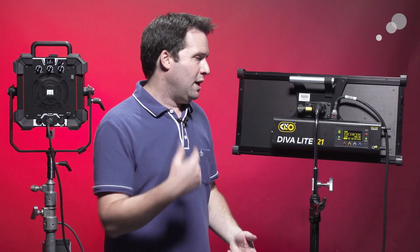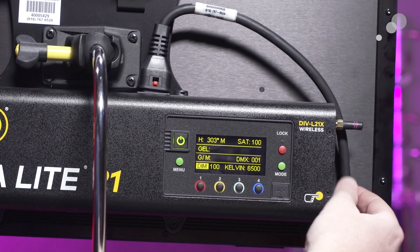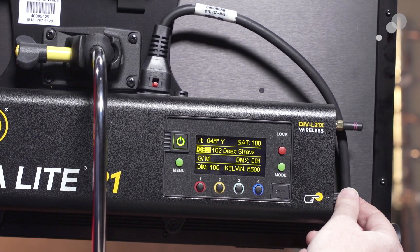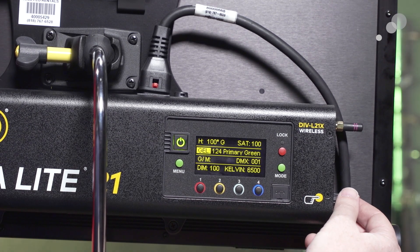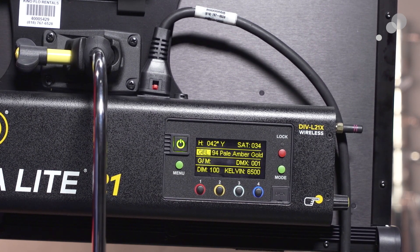There are other modes available in the Kino and other fixtures in general, like effects modes and gel modes. Gel modes in the Kino basically emulate various gel colors on top of the white balance you've dialed in — adjusting hues and saturations to match common Rosco gels. They also have effects modes like cop car, fire effects, and water. No more dimmer boxes really needed on set when using lights like this. So the main modes you'll find in these lights that you need to know about are HSI, CCT, and RGB — and most every RGB light has these in one way or another, though they may name them slightly differently. I hope you liked the video and found it useful. Thanks for watching, and we'll see you next time.